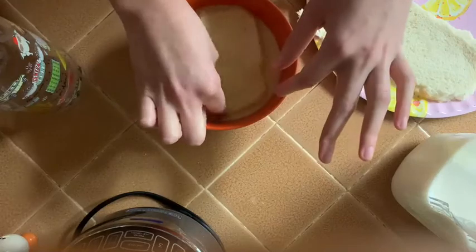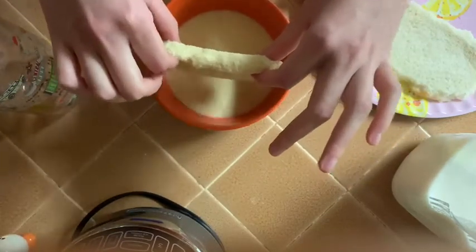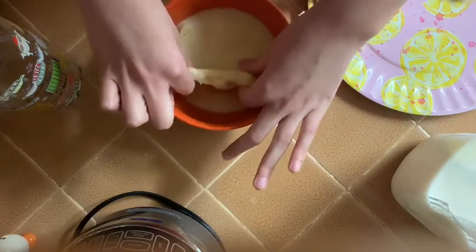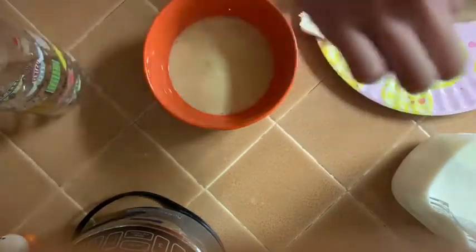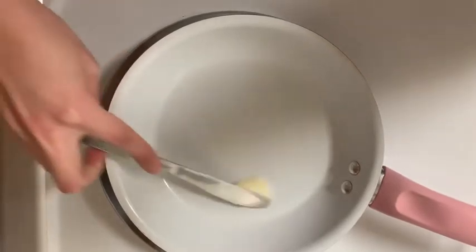Make sure you have clean hands before you do this, especially if you're going to make them for someone else. I'm going to put it on my plate because my pan isn't ready yet. The butter that I told you guys needed in the beginning is for the pan. Now that your pan is heated, you're going to get your butter and a butter knife — just get about this much and put it on the pan.